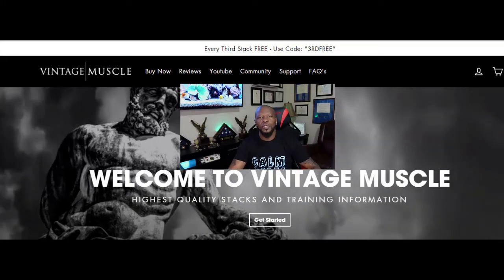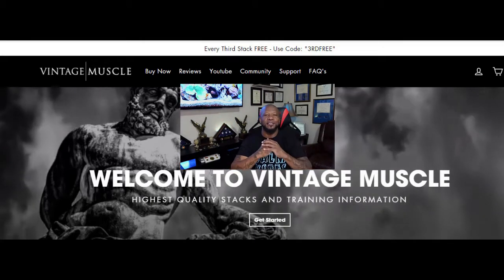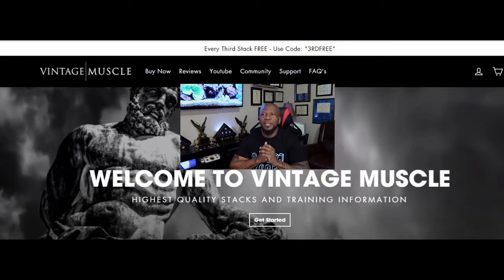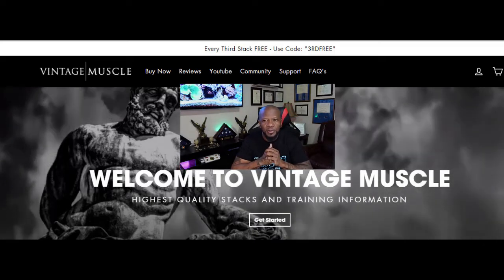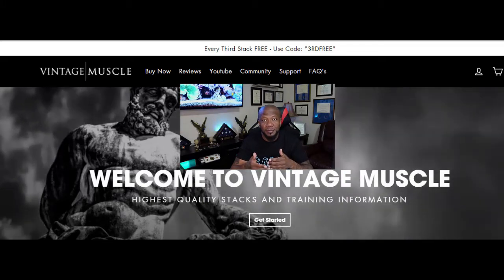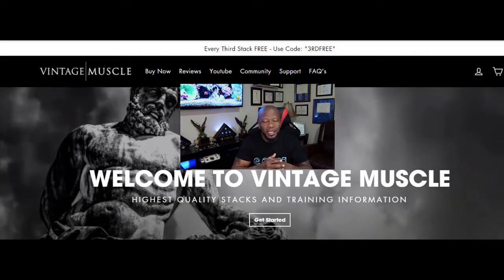Hey, what's going on guys, it's JP Vintage Muscle back again. Today we're gonna do something different. I noticed on the Facebook page a lot of people have questions about how to cycle their stacks, what stacks match up to what, to get what body type or whatever.